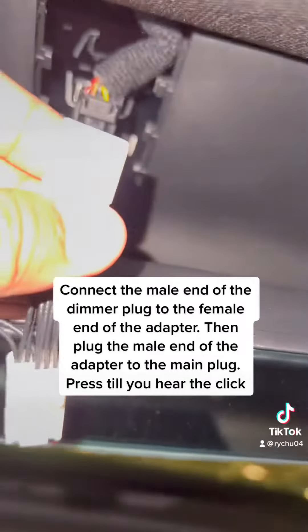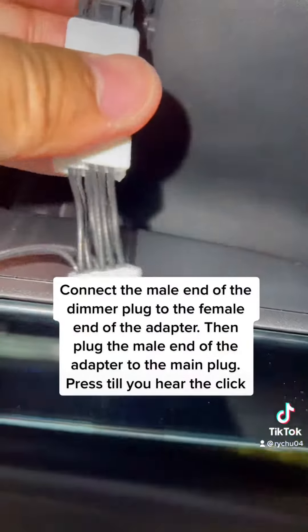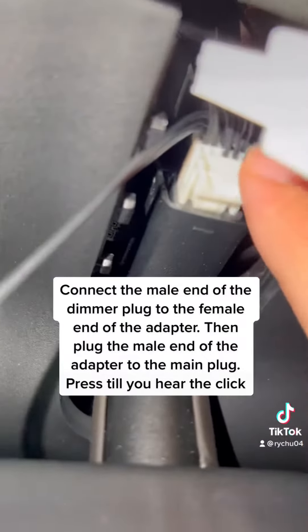Connect the male end of the dimmer plug to the female end of the adapter. Then plug the male end of the adapter into the main plug and press until you hear the click.